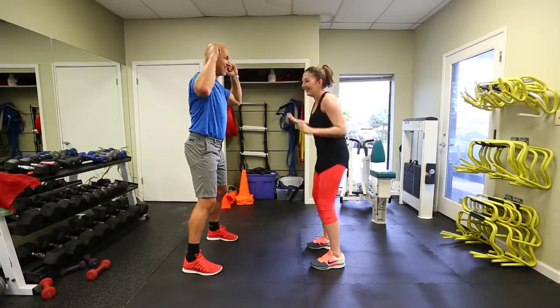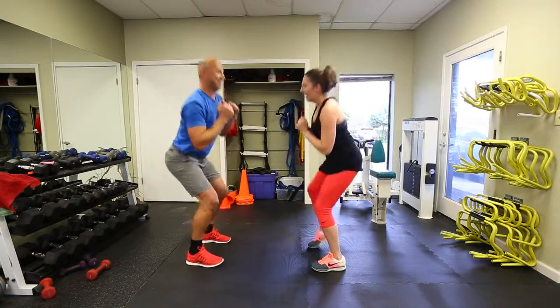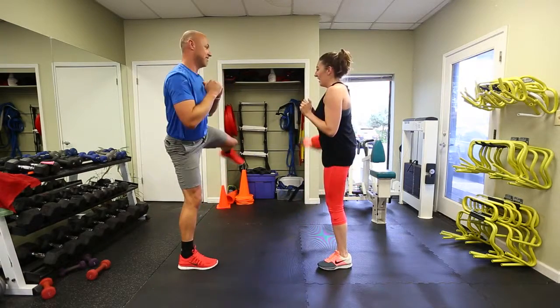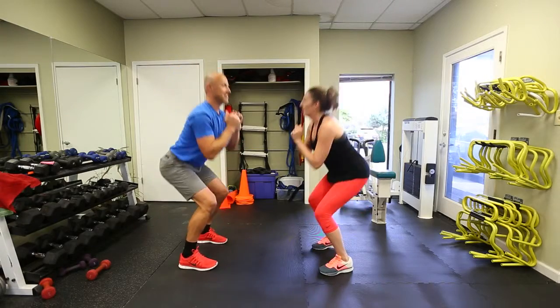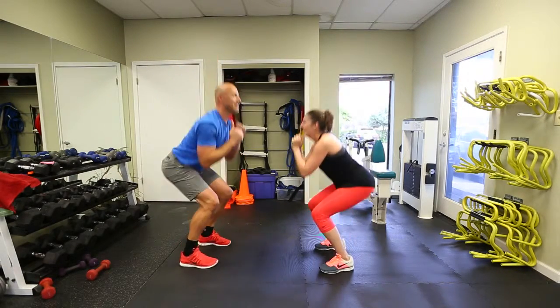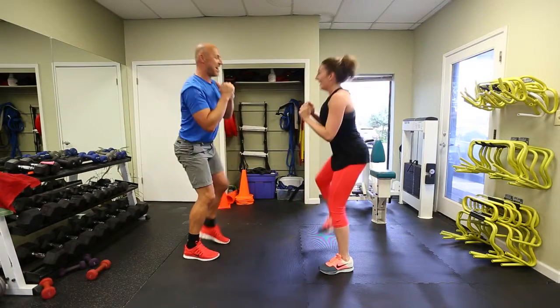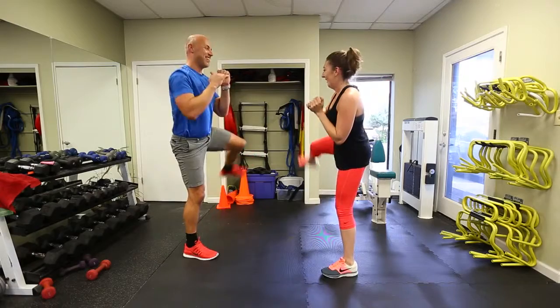Go! Okay guys — squat kicks. Alternate, keep your foot level to the ground, and your back as straight as you can. They're going to judge our form because we're sideways. I've already worked out five hours today, so I have an excuse. I was at work all day — sitting at a desk. That's my excuse.